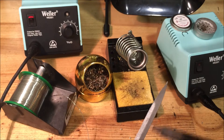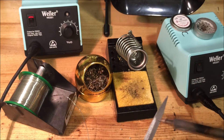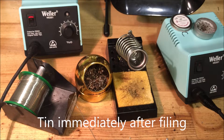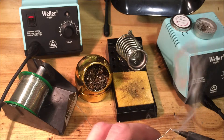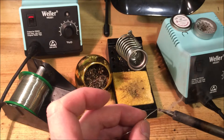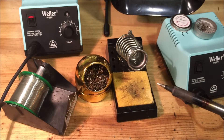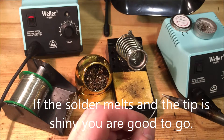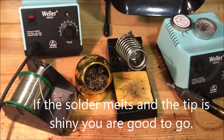File just until you see shiny bare metal. When it looks good, you're going to want to retin the tip with some solder — otherwise it's going to oxidize almost immediately. You can see we did that operation right there. Now we have a retinned tip and we're ready to solder again. This tip is shiny. If the tip isn't shiny and the solder doesn't melt on it, even at a temperature around 650 degrees, it's not going to work properly.